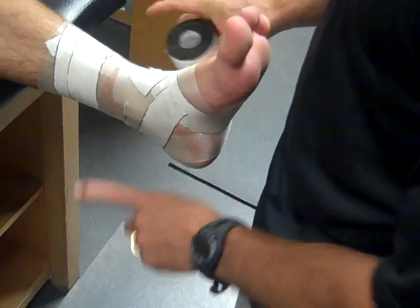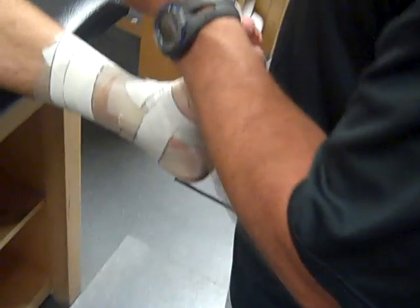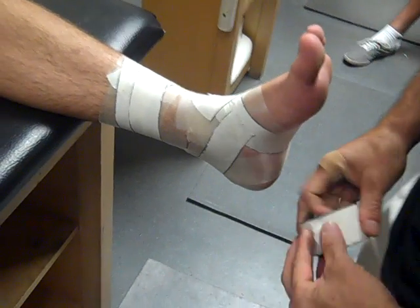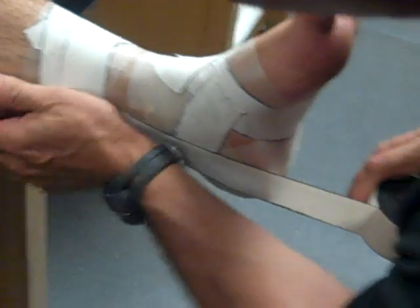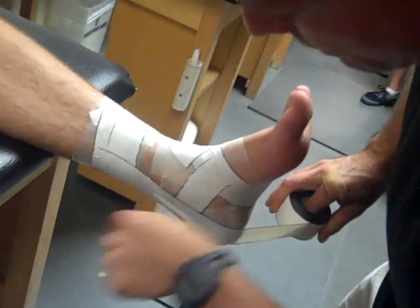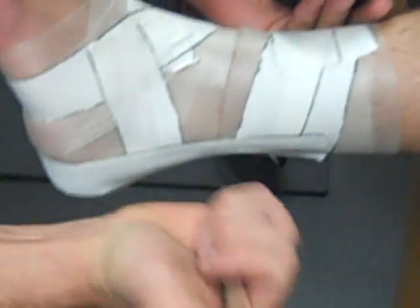The essential elements of an ankle tape are stirrups and heel locks. We apply three stirrups total. We always start on the medial or inside because we want to support the lateral or outside. For our first stirrup, we go behind the medial malleolus — the distal end of the tibia — as far posterior as we can. We pull it snugly around to the lateral side with good tension.